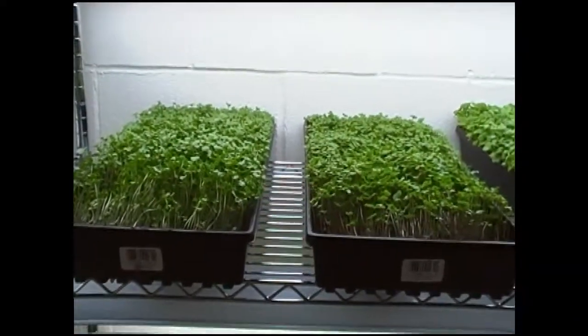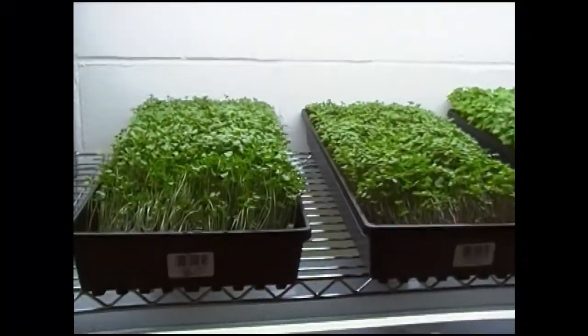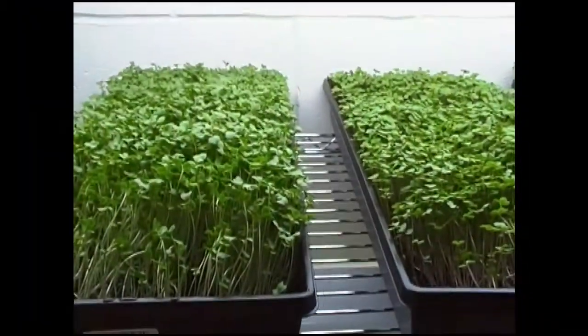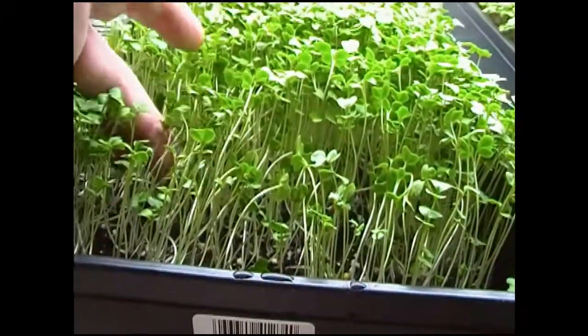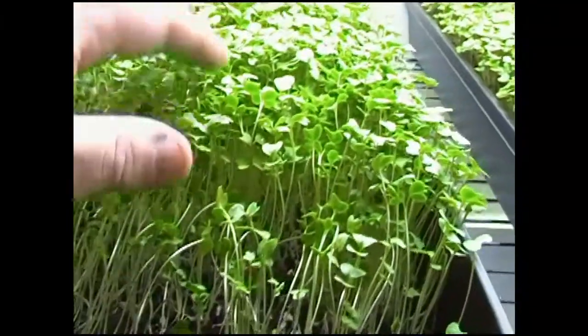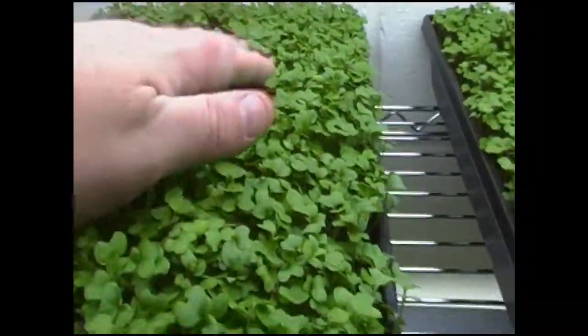Last time we harvested at eight days. I'm not sure if I'm going to harvest again at eight or go a little bit longer. Broccoli is looking really good. Some have tipped over a little bit because I did just water, but otherwise broccoli is looking really good.